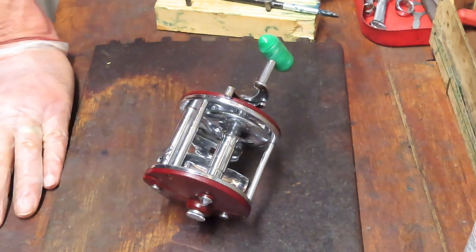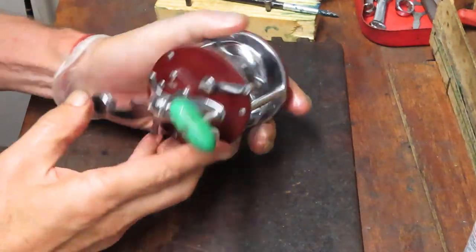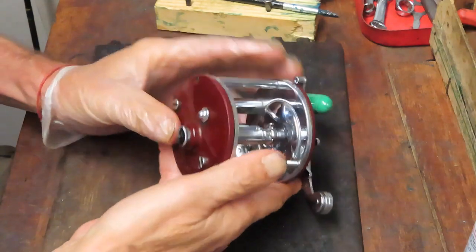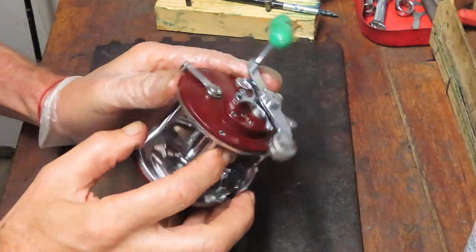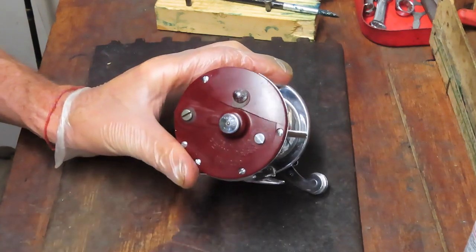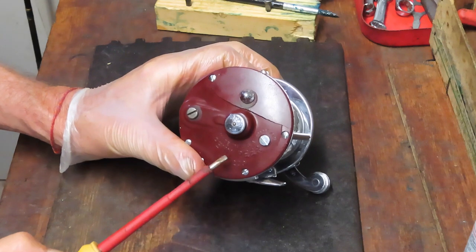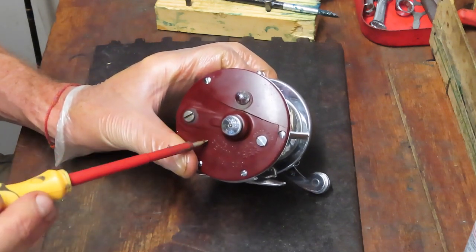Hi, this is Dennis with Second Chance Tackle. I'm back with one of the reels that I previewed. It's a pretty nice looking reel. It's a Penn 209 — a made in the USA version with the burgundy side plates. Unfortunately it's suffered the fate of many of these that have those plastic or Bakelite side plates on the bearing side.